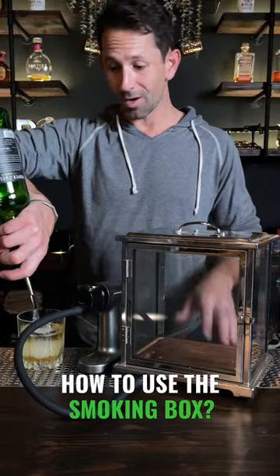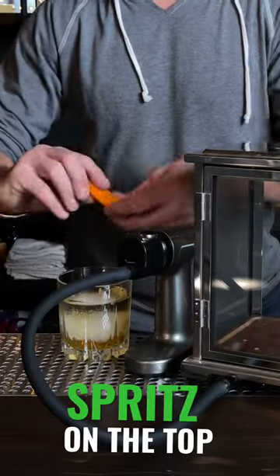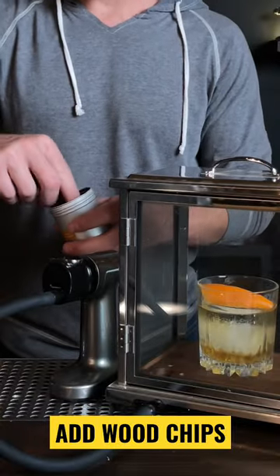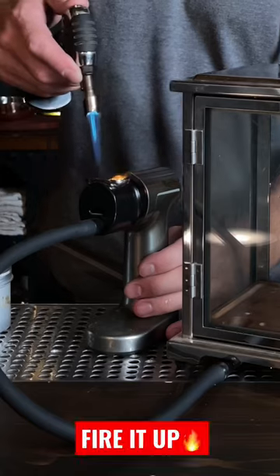How to use the smoking box. Make sure you have a cocktail that's ready to go. Put a little spritz on the top, put it inside the smoking box, add some wood chips, close the door, and fire it up.